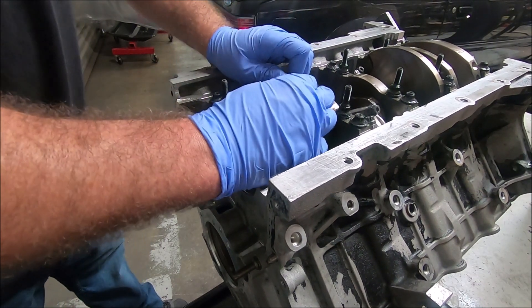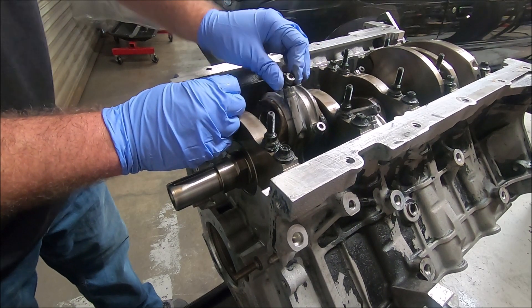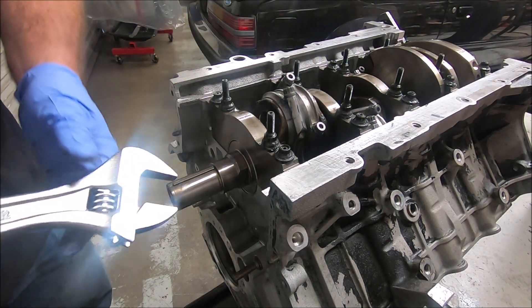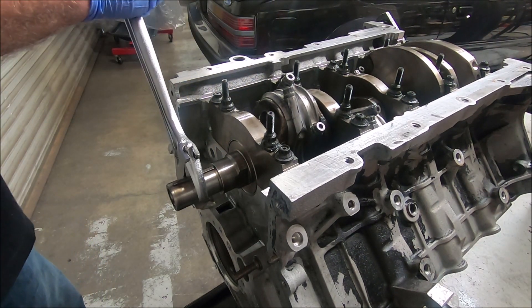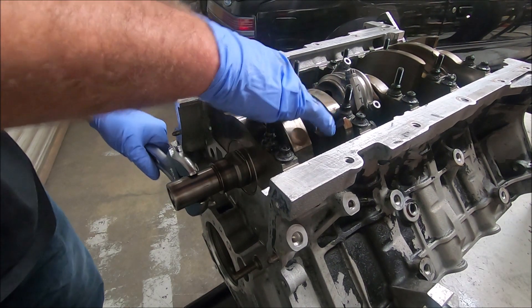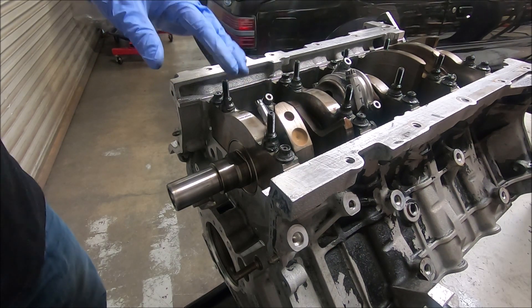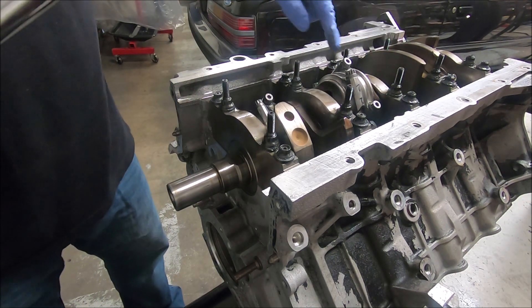Since I've done one and five and they're on the same journal, make sure you still get that play where it slides back and forth. Rotate the crank around and make sure you can still move it around. If there was something wrong with the fillet area, the ring, or the bearings not sitting right, you wouldn't be able to turn the engine over — it would be very difficult. So it should be easy to move around. I'll just work my way back.